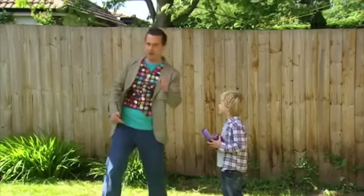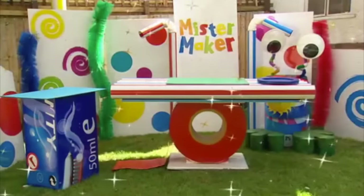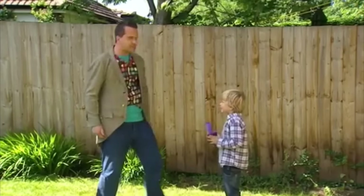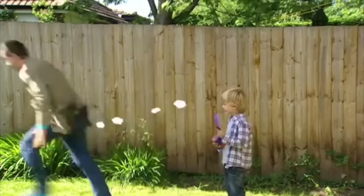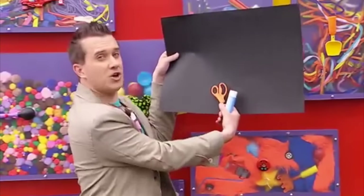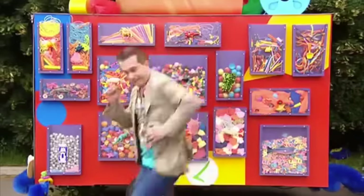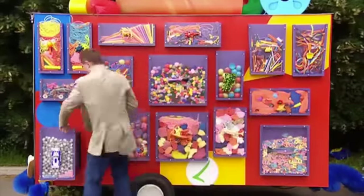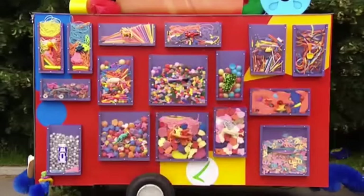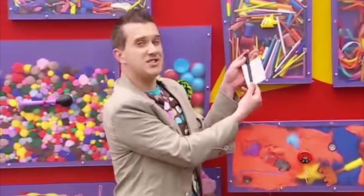Let's make it! But first, we'll need somewhere to make it. And we'll also need some things from the doodle drawers: a sheet of card or paper, some scissors and a glue stick. Whoa! A heavy book! Some stickers and a pen.